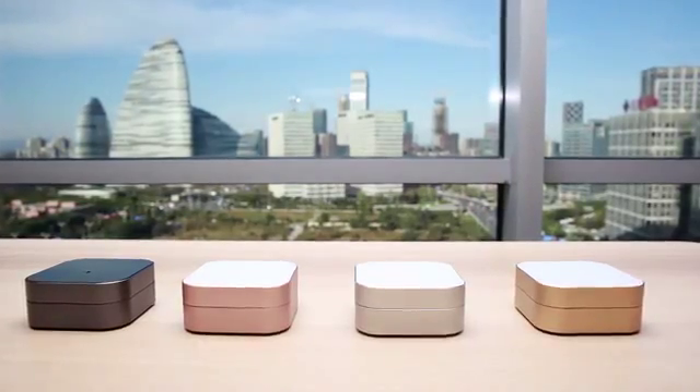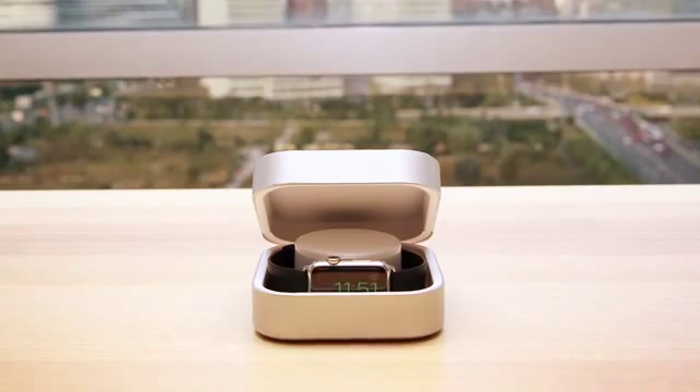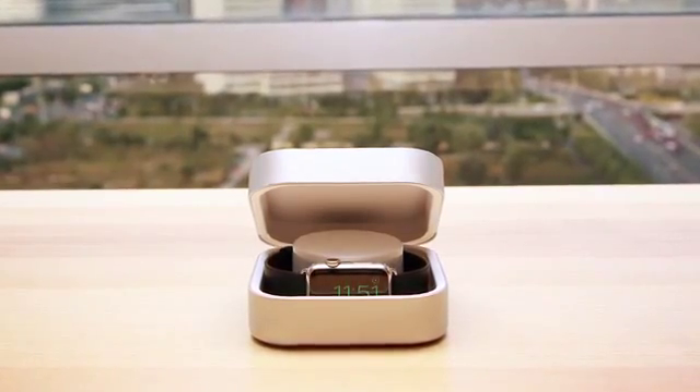Amber comes with its own app. You can get notifications when your watch has been fully charged. Amber comes in multiple colors and can charge your Apple Watch up to eight times.